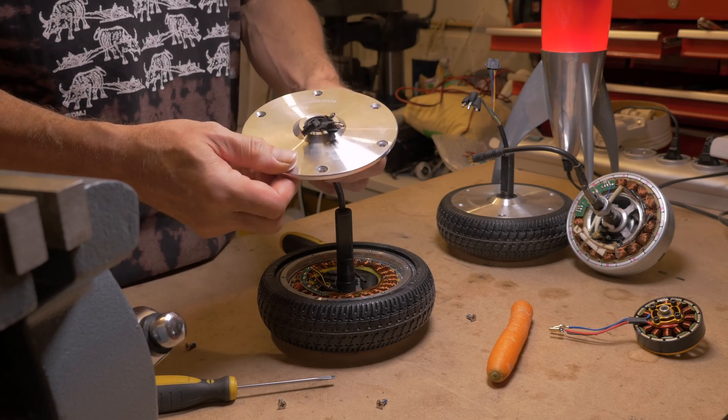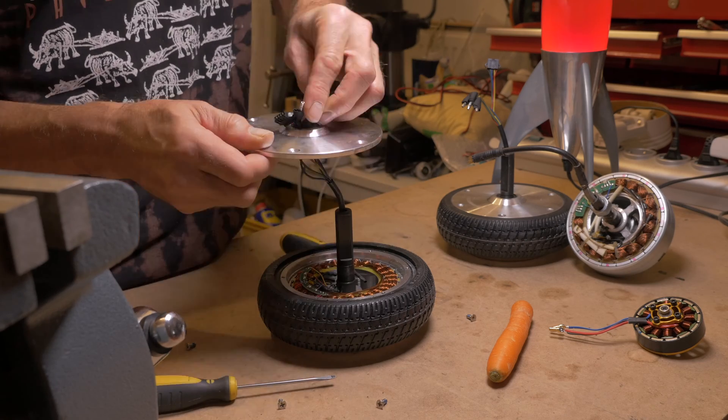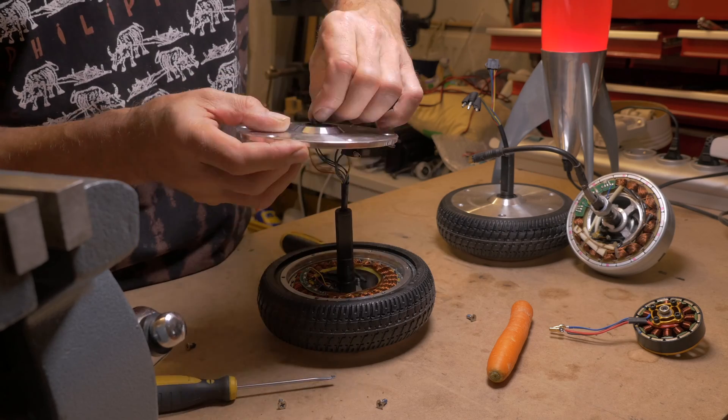As for the wires, there are three power wires, and one set of five wires going to the hall sensor.